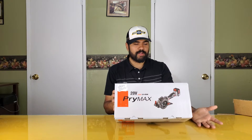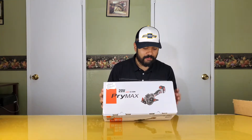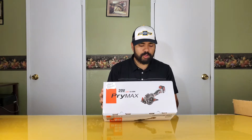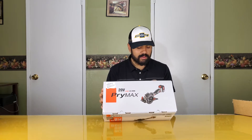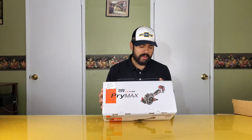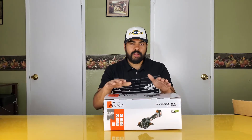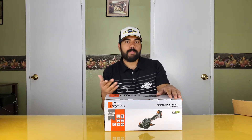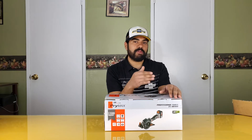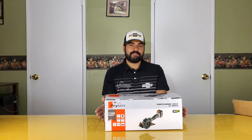Out of the box: 20-volt saw, supposedly two-year warranty, 4,000 RPM, 115mm blade, does angles, lithium-ion battery, a laser, and it comes with some blades. There was another one a couple bucks cheaper, but it didn't come with any blades — for about five dollars more this one came with three blades, so that was the best bang for your buck.